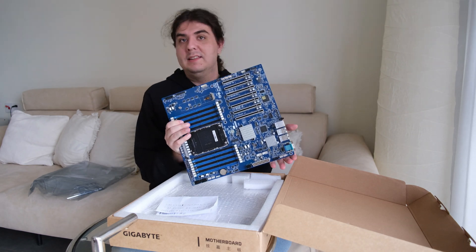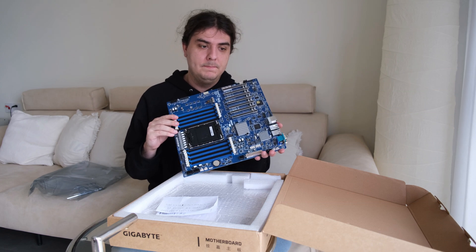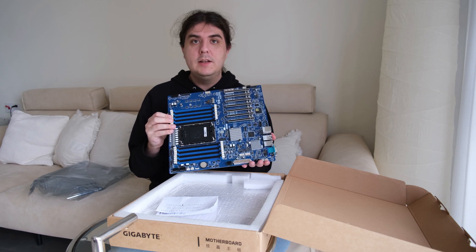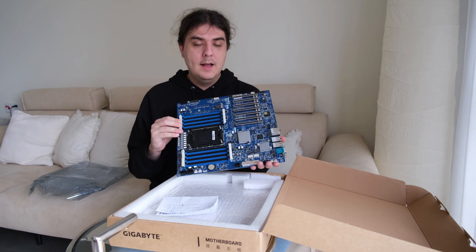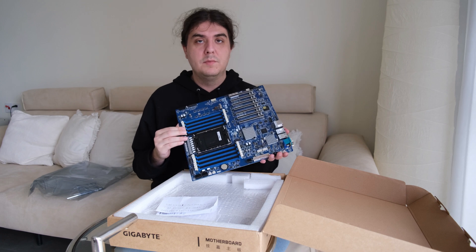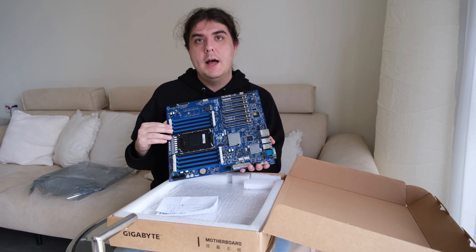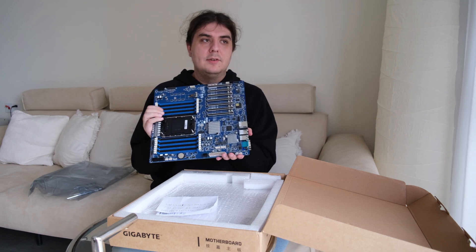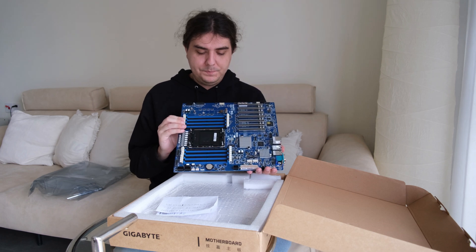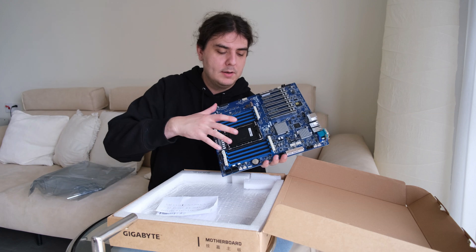The reason why I decided to buy the LGA4677 socket from Intel and not the AMD Threadripper or AMD EPYC platform is that I want to do machine learning — fine-tuning of large language models with my CPU. I want to fine-tune non-quantized models, so those models will not fit in my GPU memory. Even if I bought multiple RTX 4090s it still would not really fit, so the only option would be to rent or buy A100s or H100s, which are way too expensive. Here, I can just plug 512 GB or 1 TB of memory inside and the whole model will fit.